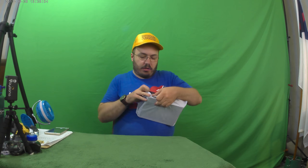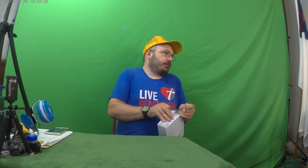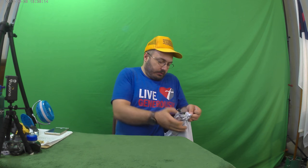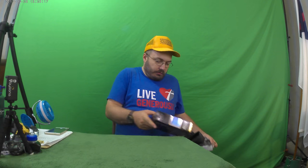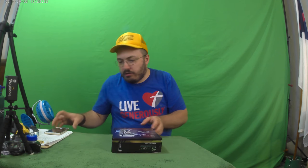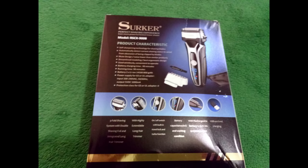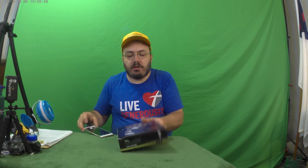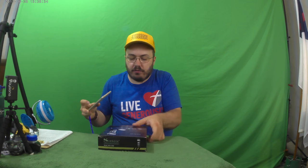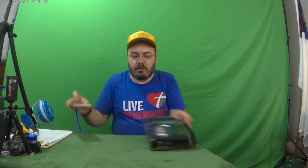Alright, so here we go, we got a razor here and the box looks very nice. I've got to say, at least they make it look really nice. If this was on a retail shelf I'm sure somebody would probably think this was a very expensive shaver, because of just the way the box is — the bold foil on it, all that pizazz.